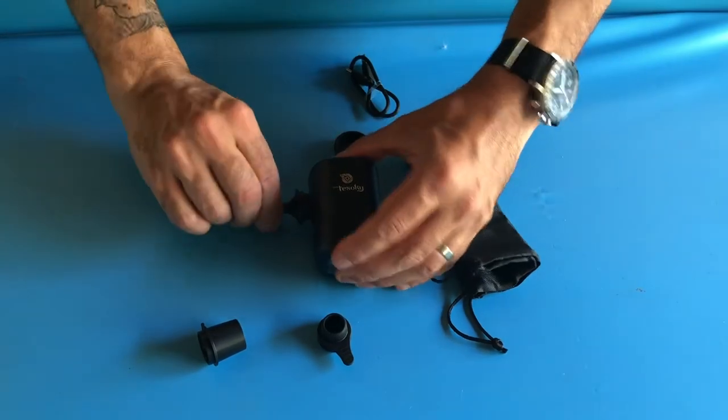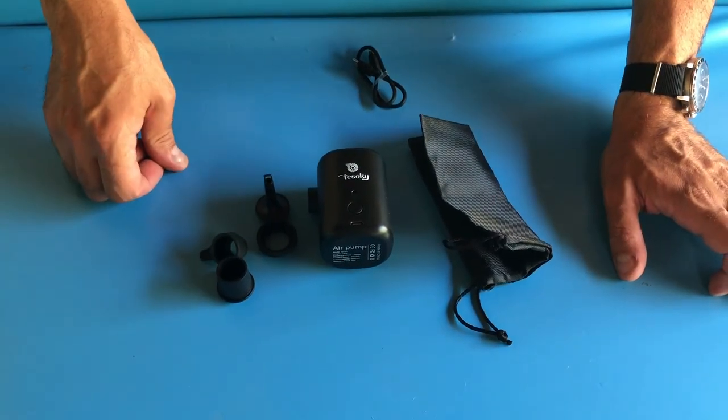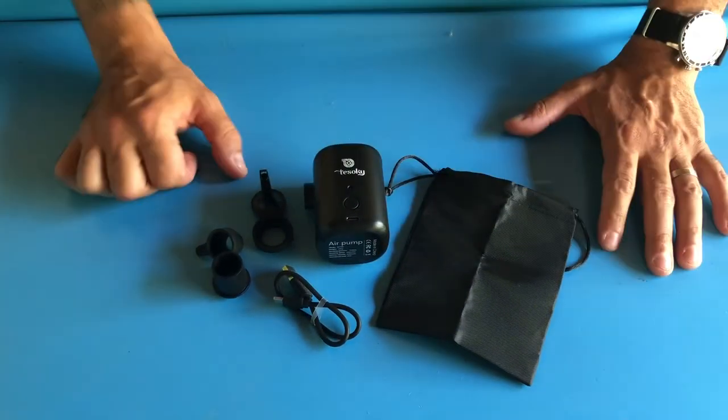You've got all the different attachments that you would need for any type of inflating that you can do. You have the charger USB to USB-C, and you also get a nice pouch so you can keep everything together.